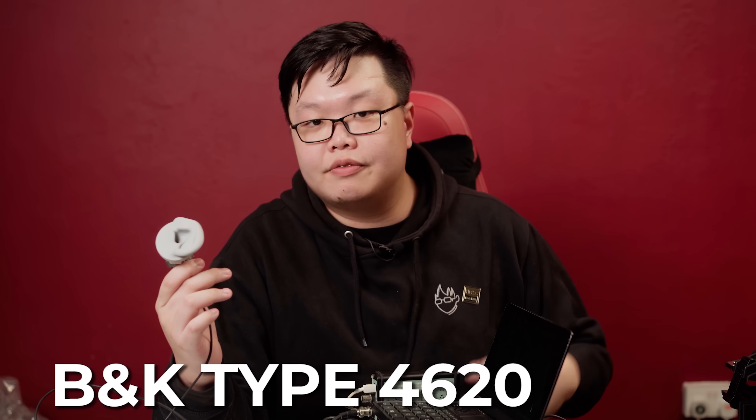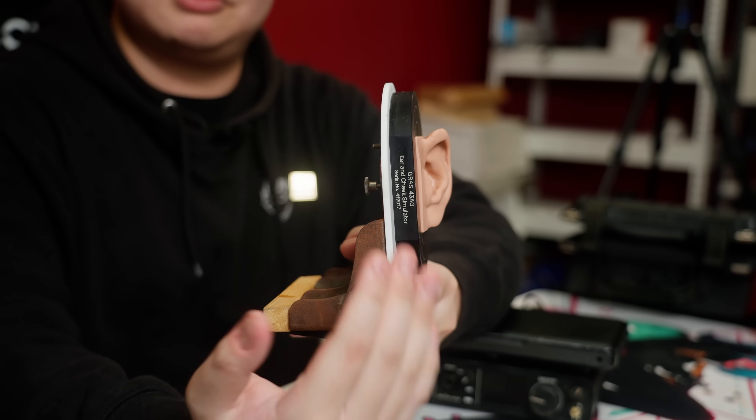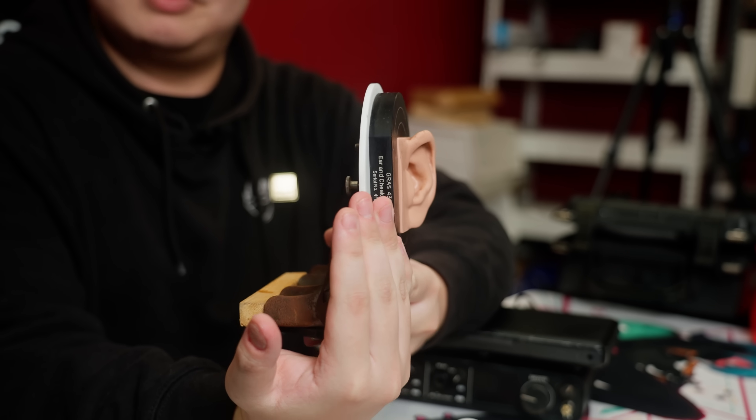So behold — this is the new Brüel & Kjær 4620 slash 5128, depending on who you're asking. The reason why we have to go in order with two pairs is because you can't just directly flip it underneath. That's also the reason why I have both ears on my Grass setup as well. But besides all that, your biggest question would be: how do you measure headphones with it? We basically need a cheek — which is also the reason why the Grass, which is unfortunately a bit broken right now, also comes with its own DIY setup that I use to hold the cheek plate up into a vertical position.